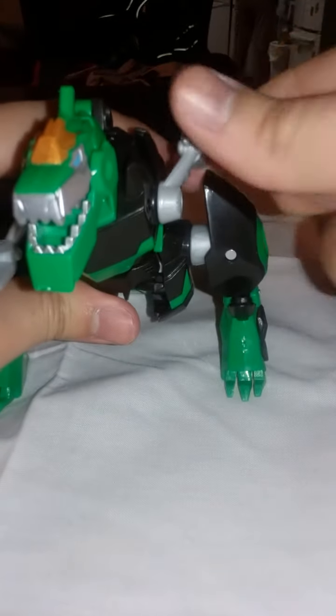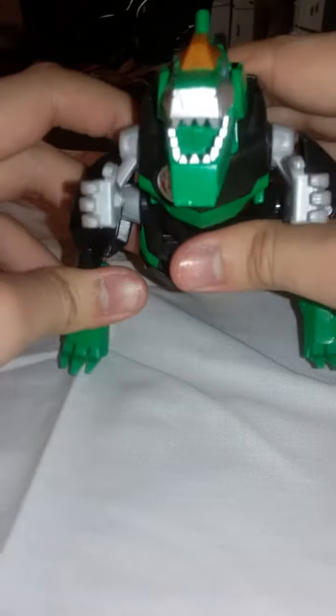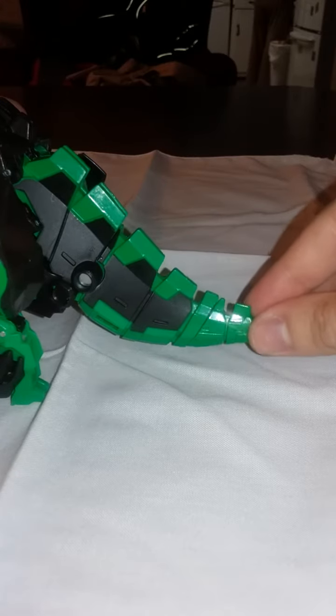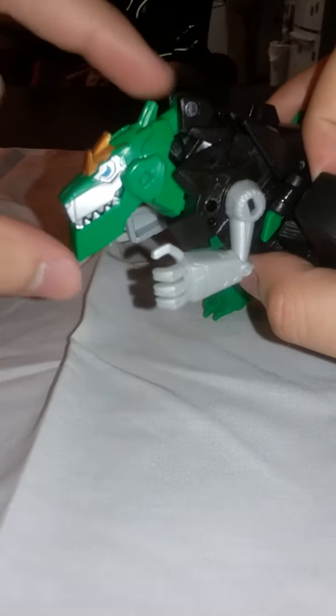For the arms, they can go back and go down. You can even pop them off if you want — same for both legs and arms. For the tail, you can move it a little bit back and forth but not by much. Then for the head, the main gimmick of this toy in dino mode is this piece right here — push it forward and you can open up the mouth.